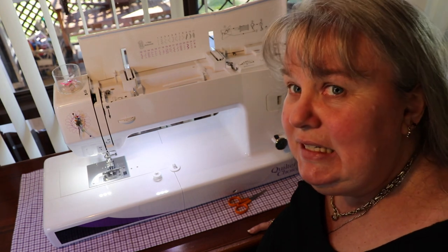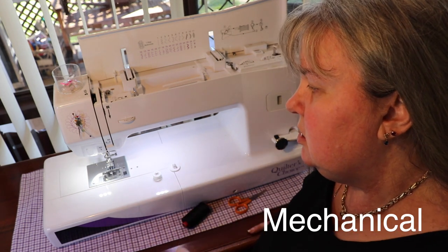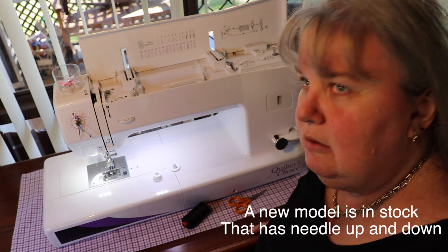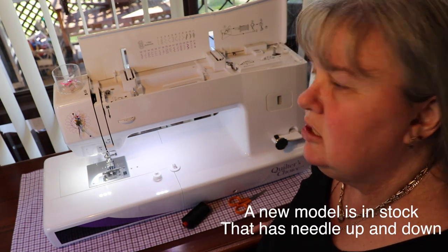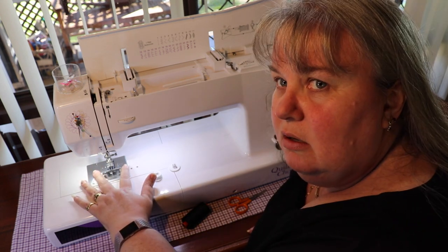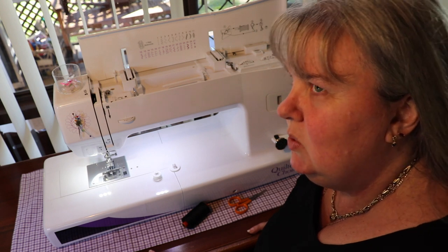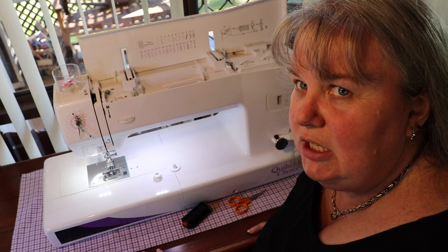Remember it is not computerized — it's old-school inside — so you're not going to have the needle down, needle up feature. You're going to have to set the tension yourself, but I love it. It's got good wide feed dogs, it's easy to use, so smooth to do corners and I love putting bias on with this machine.